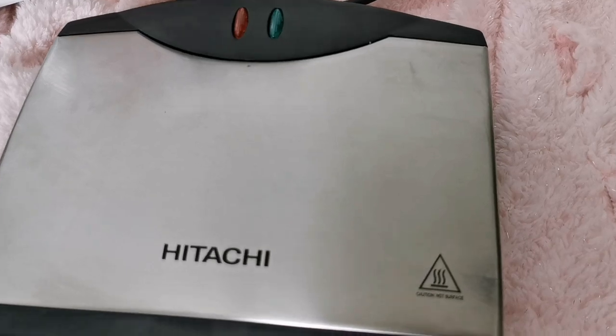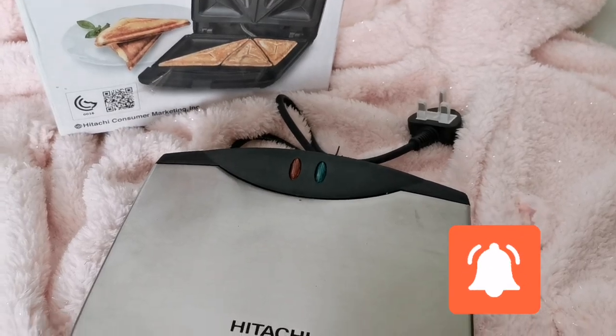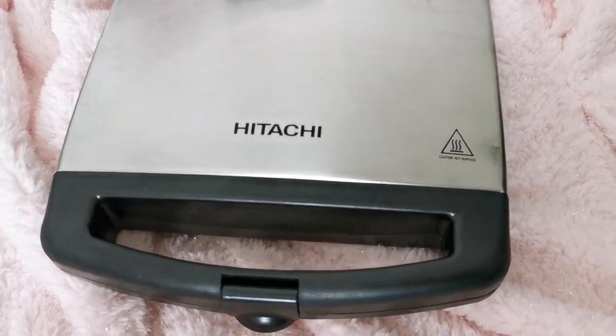I hope you guys like this unboxing video. If you haven't subscribed to my channel yet, please subscribe and press the bell icon for future videos. Thank you.